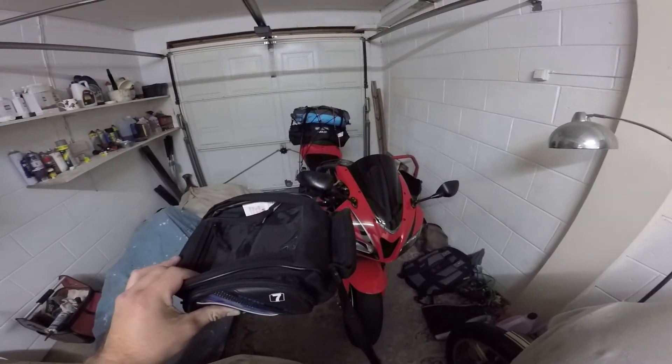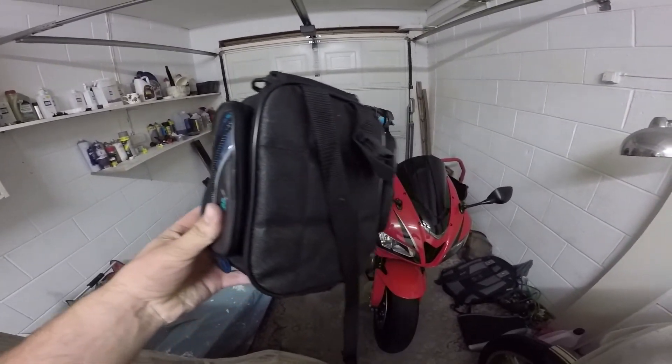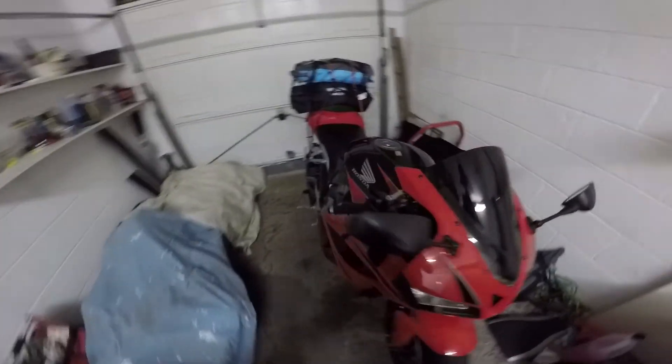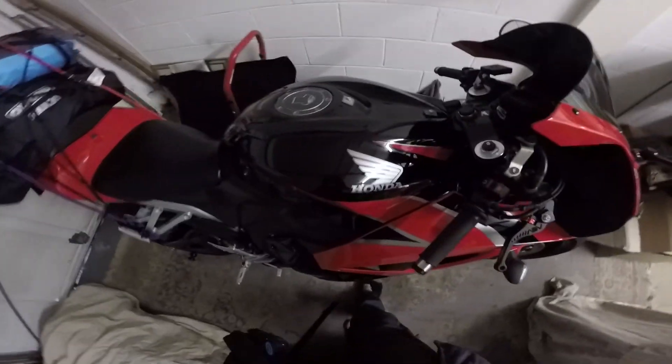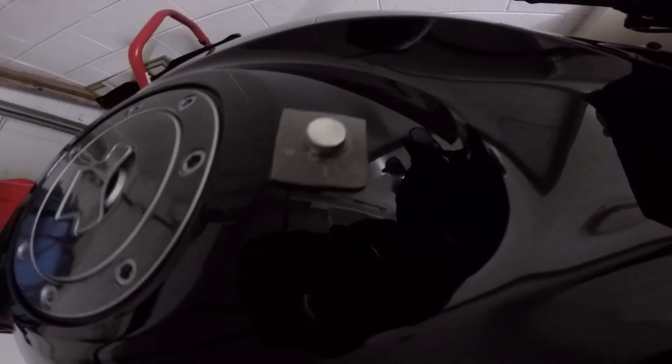Hello there everybody, how's it going? Trem here. So this is my Oxford tank bag, and like I said in the other part of this video, we're going to see if the experiment has worked. As you can see, I'm all ready for my trip. This is what I've done with the magnets.